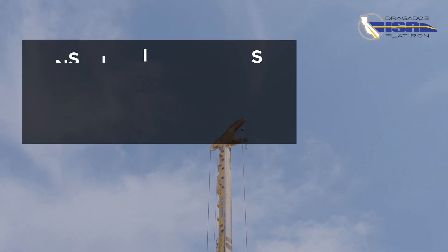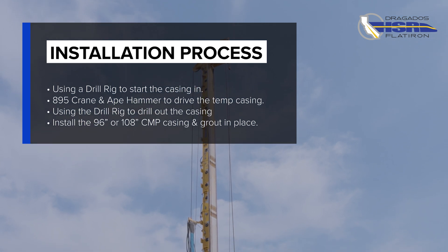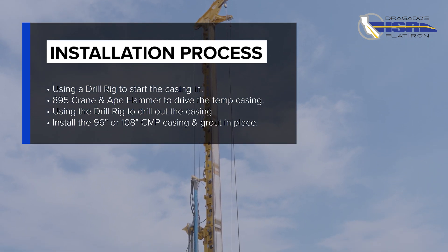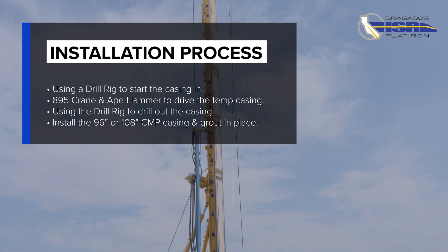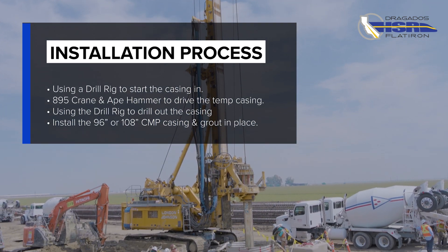The installation process begins using a drill rig to start the casing in. Then they'll use the 895 Crane and an APE Hammer 400 to vibrate the steel temp casing into the ground 25 to 27 feet.